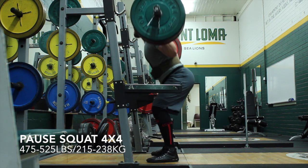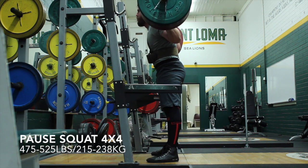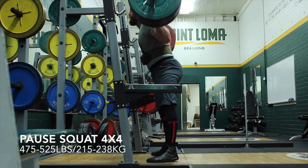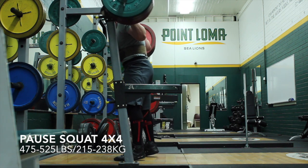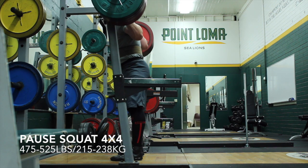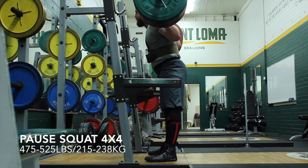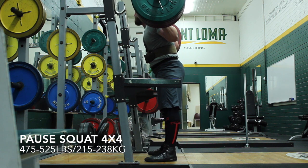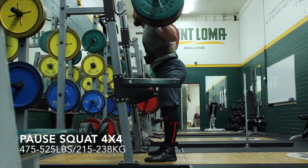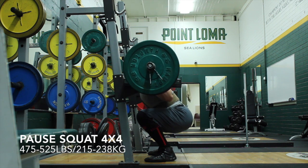I actually messed up and had looked at the week ahead where I was supposed to do 4x4 — on this day I was supposed to do a 4x5. But small adjustments like that are not going to make too big of a difference in the long haul, a rep here, a rep there. I did do a little bit less volume than I had initially planned, however I felt my positioning was pretty good on these days, and my bar path was pretty good as well, and I was fairly happy overall with these.